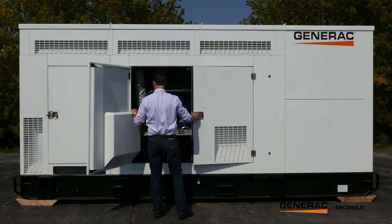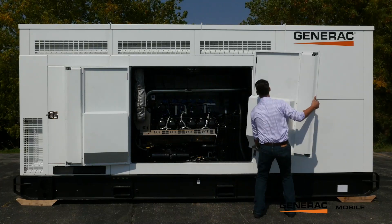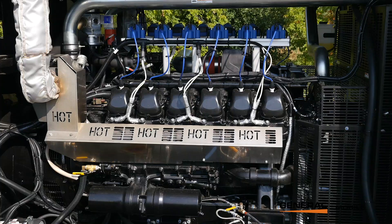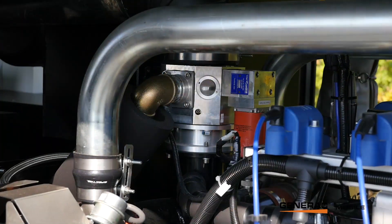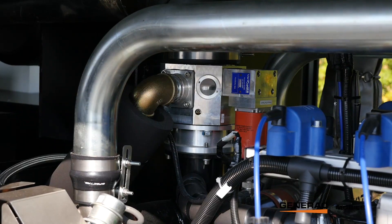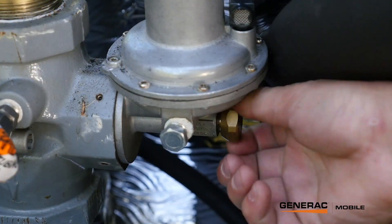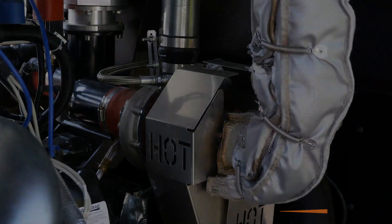This unit can be run on all different kinds of mixtures, anywhere between a methane number of 90, which is almost pure natural gas, and 35, which could be considered pure propane. Any kinds of mixtures in there — whether you've got ethane, propane, butane, any kinds of heavier BTU fluids in that gas — this unit can actually adjust to it with that mixer and continue running.